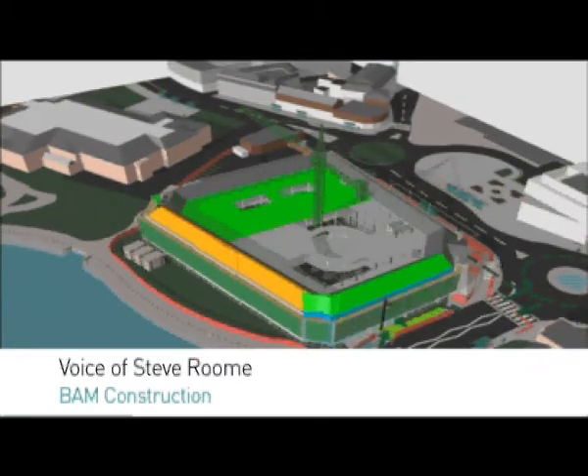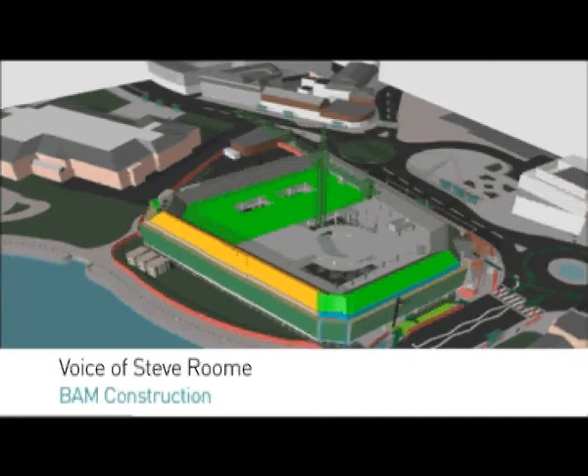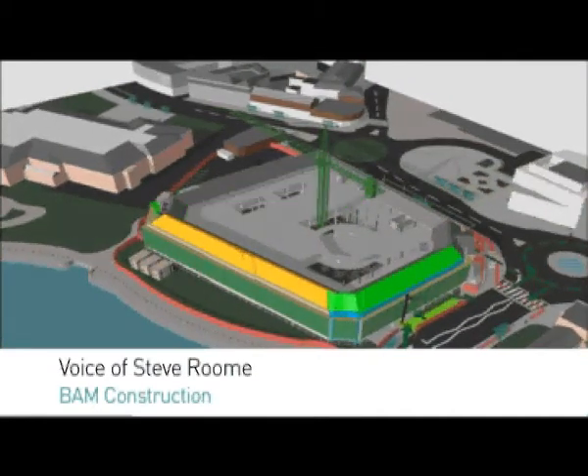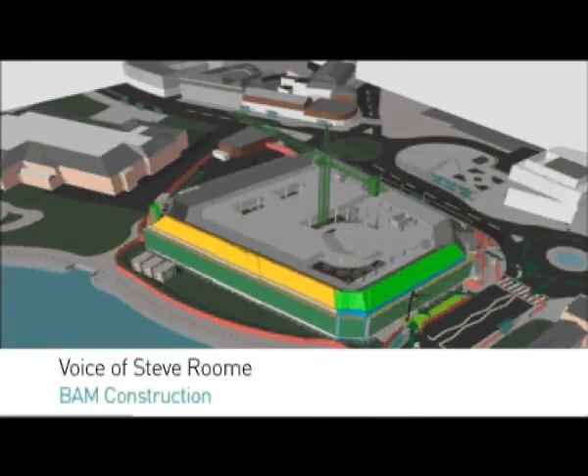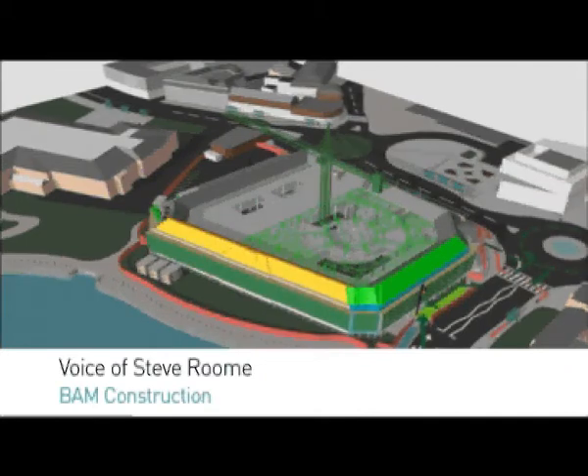Once the steel frame is up we'll be installing the single ply membrane roof, shown in green as we go through this sequence. The single ply membrane is very important because it helps us to have a watertight structure to allow the internal finishes to go on.